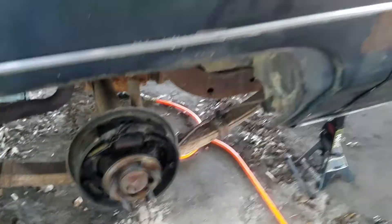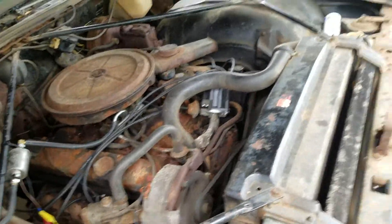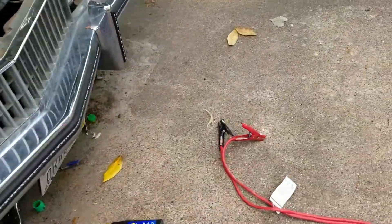This is what I call proof positive that the transmission works. Apparently, the thing was just low on fluid. Running pretty good now.